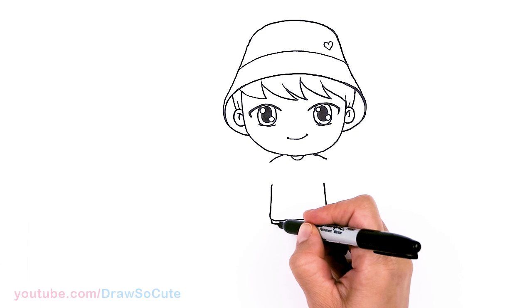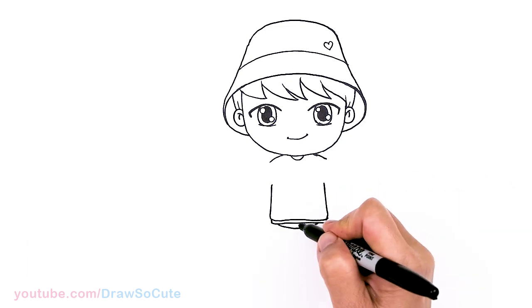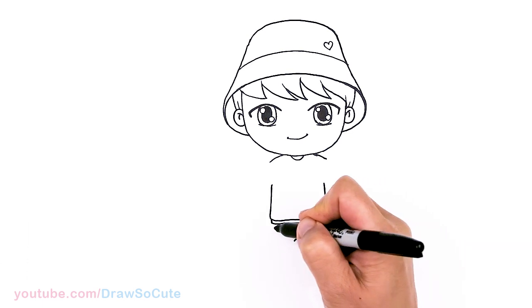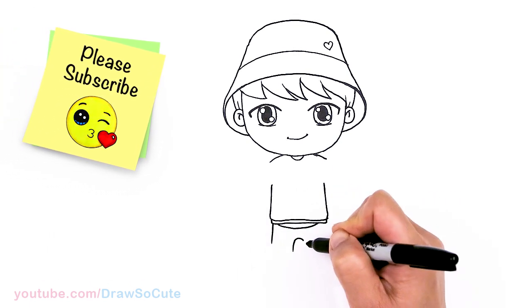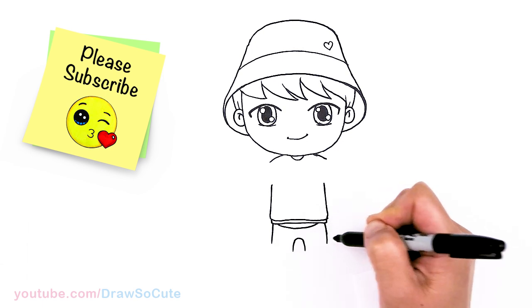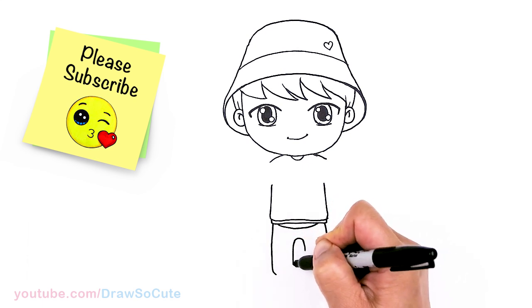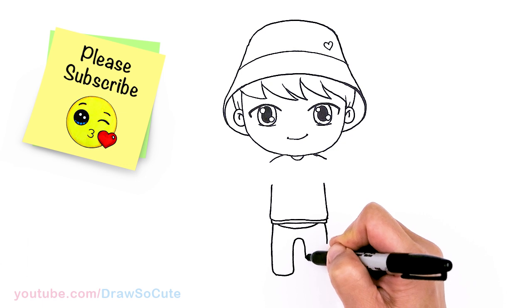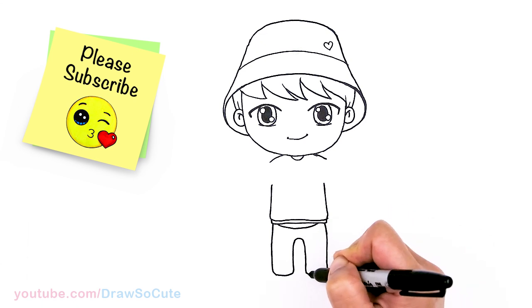Right underneath this part right here, he has his shirt hanging out, so we're just going to draw a curve right there. Then right in the center, come down and draw a curve right underneath, then come out right here and pop out with a curve to start his pants. Let's bring this down and work on this side — nice and soft and round. Curve and connect, same thing here, curve and connect.